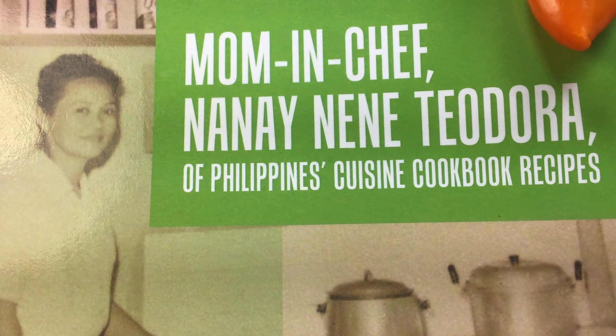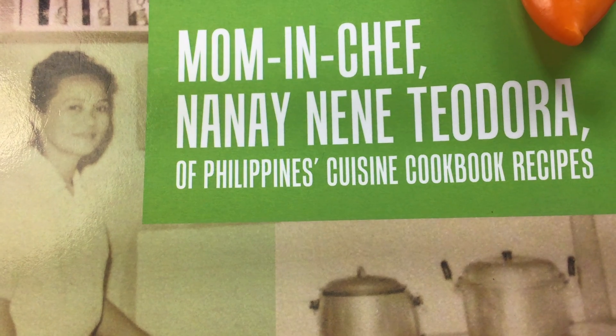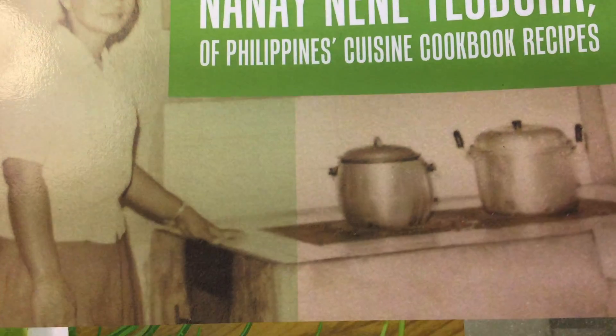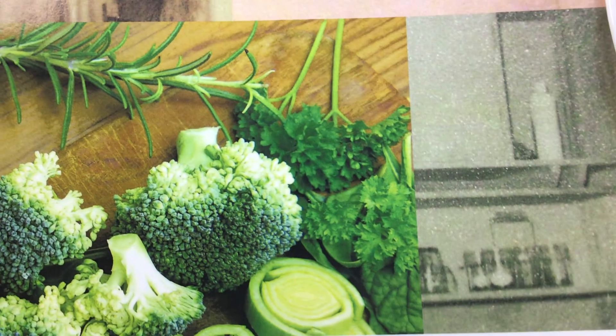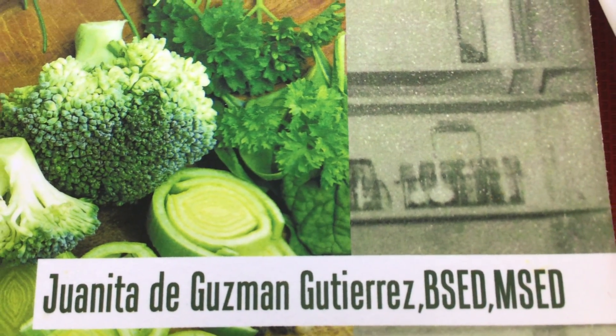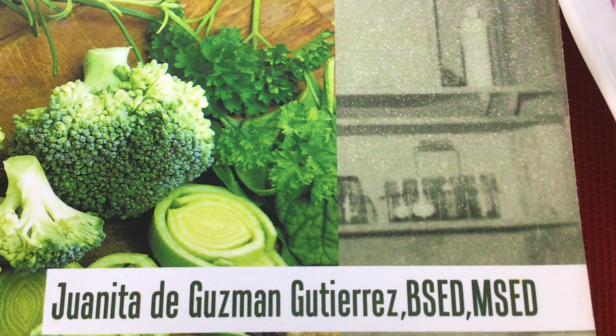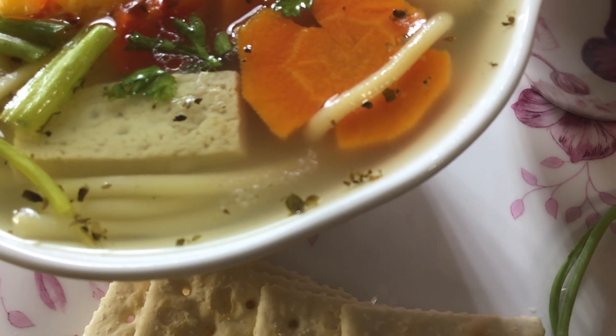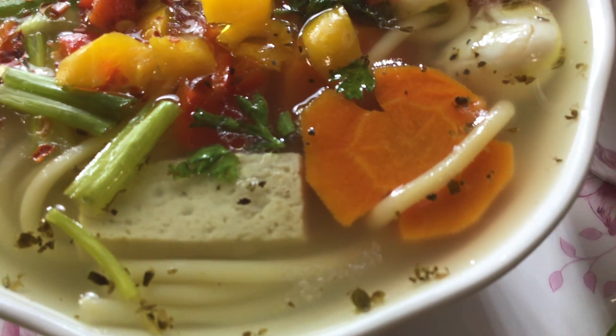Available in all online stores worldwide in eBook, Kindle, and paperback format, and at her daughter — yes, that's me speaking to you over the video — Juanita's Amazon Author Central page. Let's enjoy, come on and eat mommy soup, M-A-M-I soup.